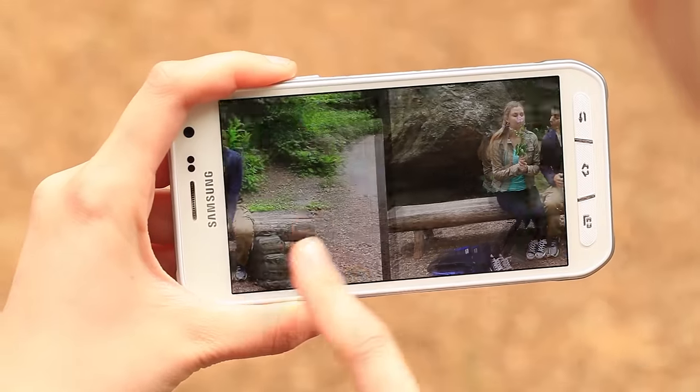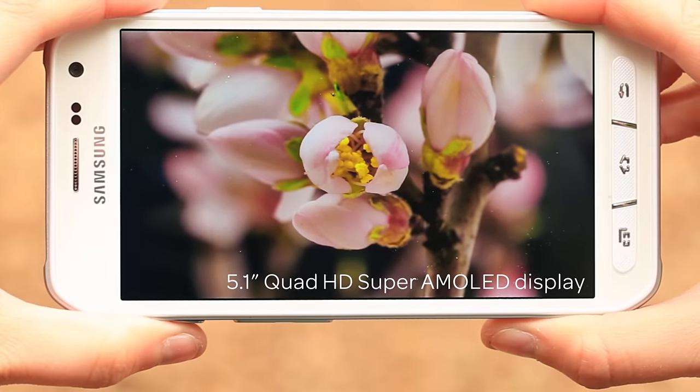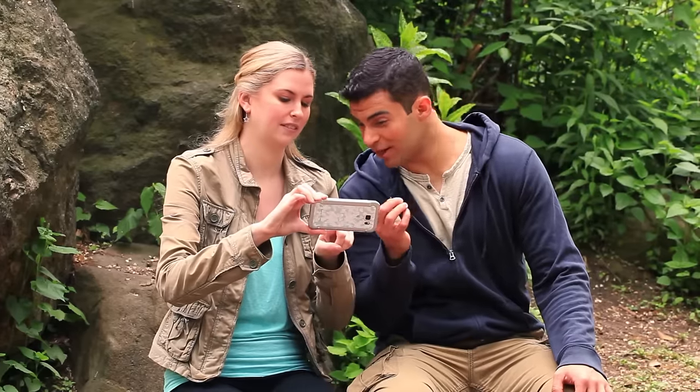Bring your images, video, and documents to life, even in the outdoors, with its 5.1-inch Quad HD Super AMOLED display that adapts to the content you're viewing.